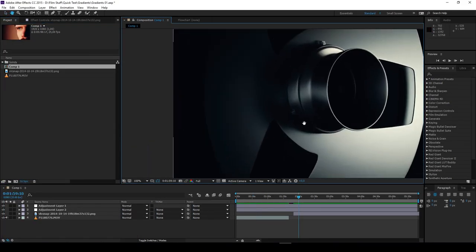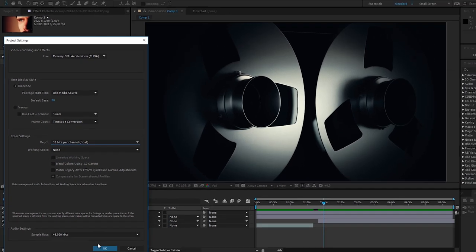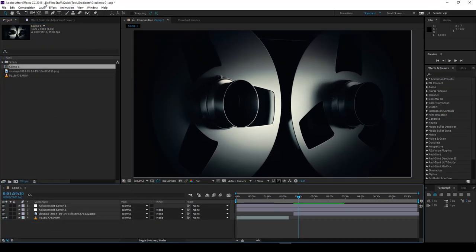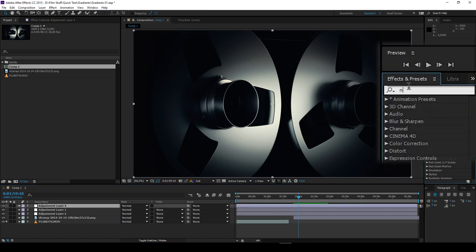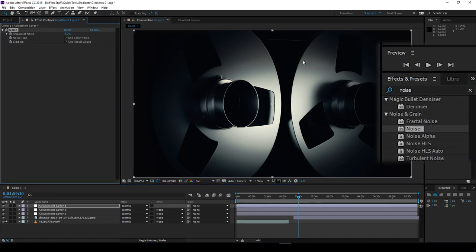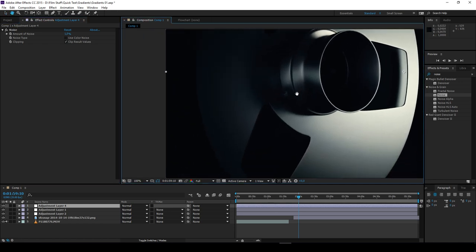Sometimes 16-bit is not enough, however, so I'll change it to 32. Not really there yet — add an adjustment layer, add some noise, switch off color noise, add 1% noise. It may not look like it on YouTube, but the color banding is completely gone. You're welcome.